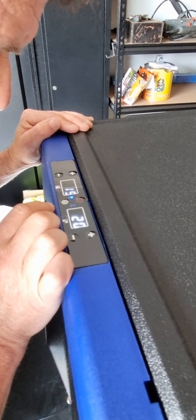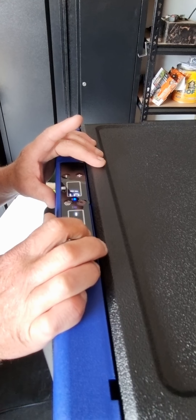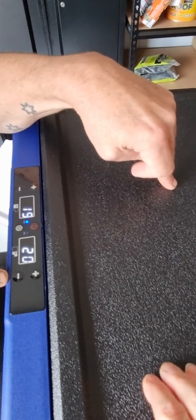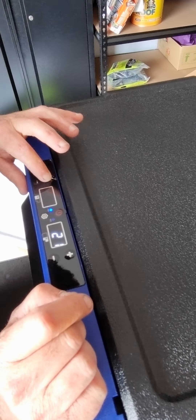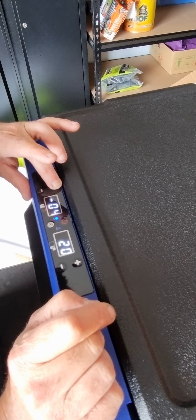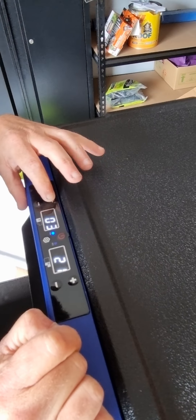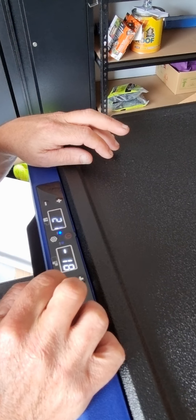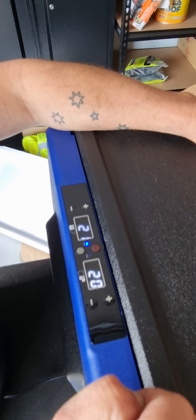The one I'm adjusting is the small section — that's the one for food. The bigger section is for the cans. We don't want minus because we don't want to freeze the cans — we want nice cold drinks. Our fridge is set to five degrees. The small part — the freezer — we'll sit that at minus 18. The bigger part for the cans, because you drink more than you eat, is sitting on five degrees.